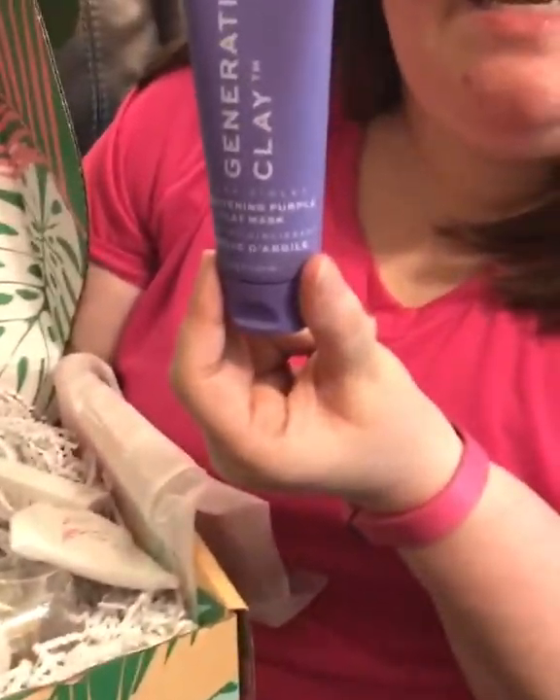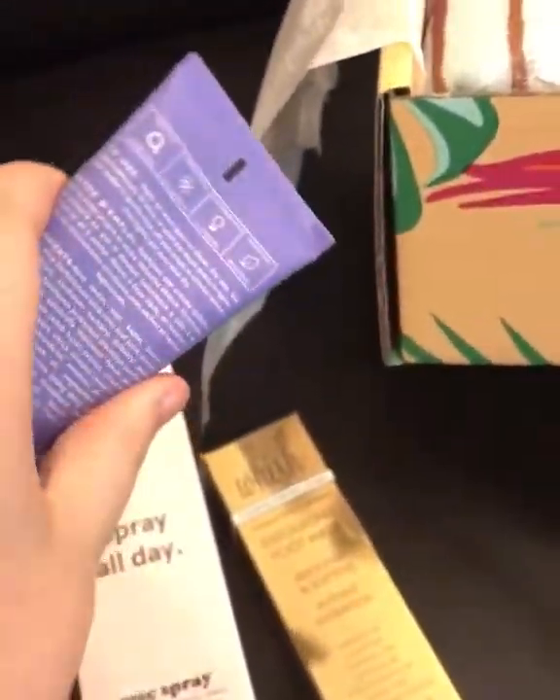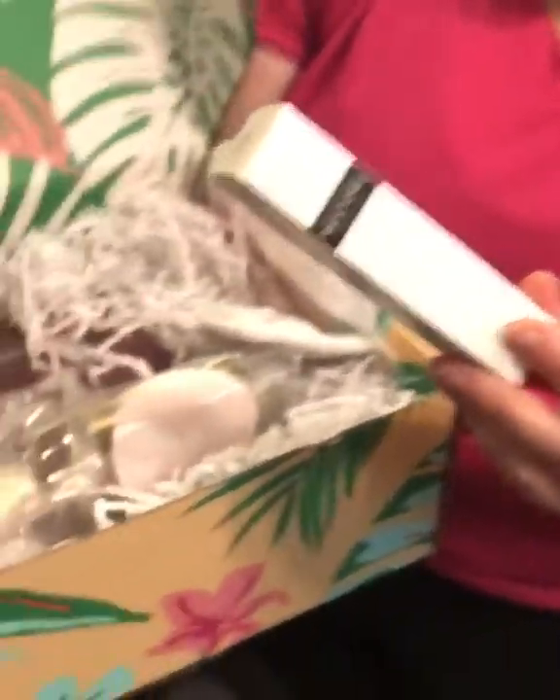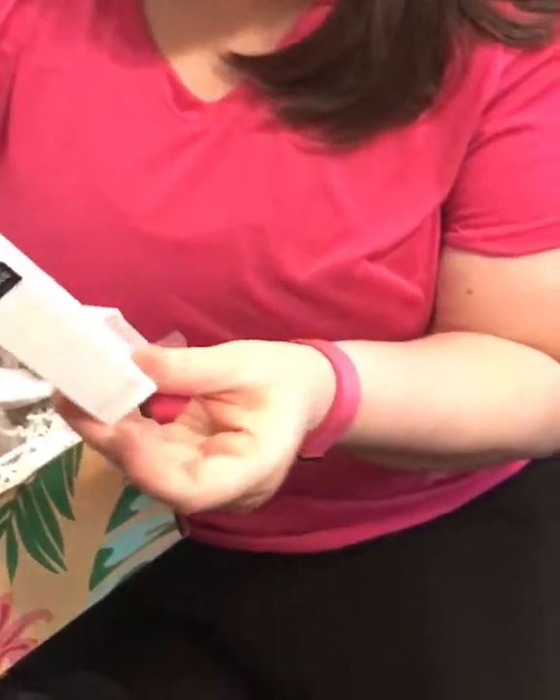Brightening purple clay mask. Cannot wait to try this on my face. I've got some breakouts right now and stuff. I need some things to see what it can do for me. And then this is a healing lip balm. Oh, I can't wait to try this. Excited.